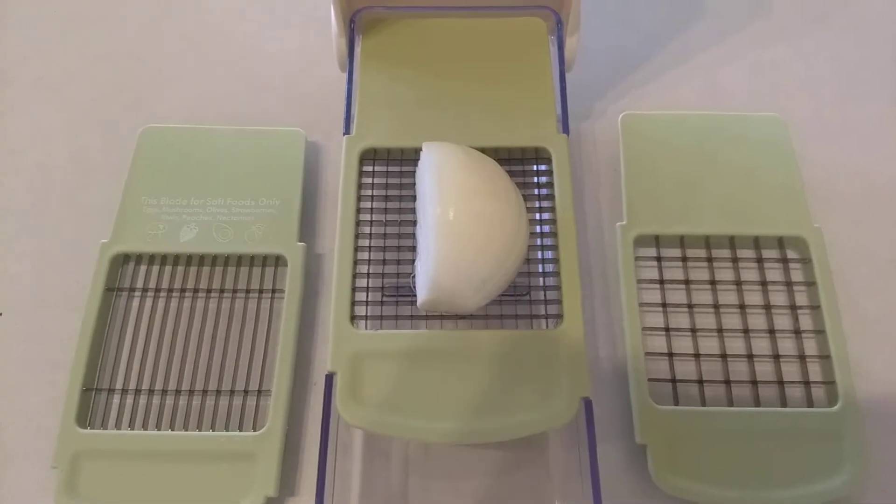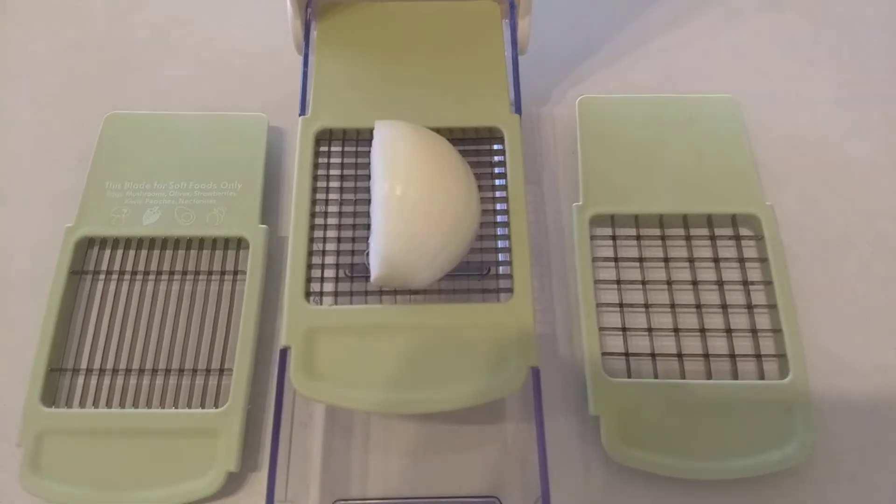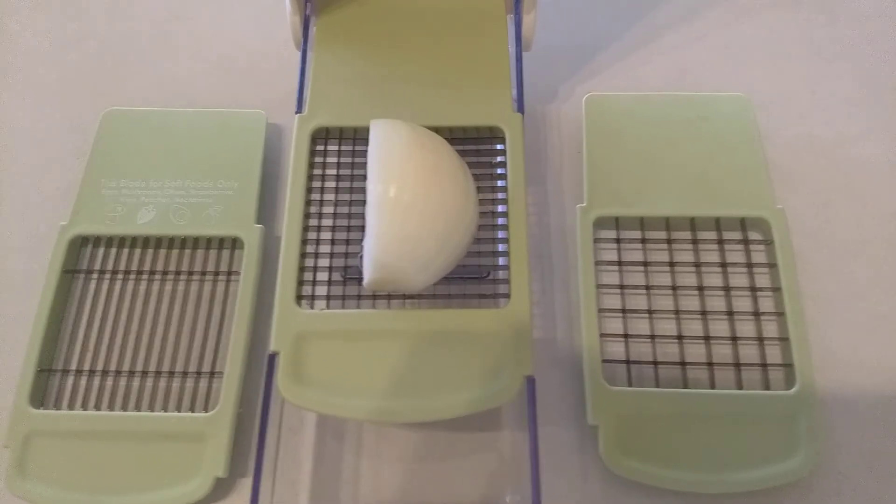Hello friends, I wanted to demonstrate one of my favorite kitchen gadgets, the Vidalia Chop Wizard. It slices, it dices, it chops. No more tears when you're dicing onions.